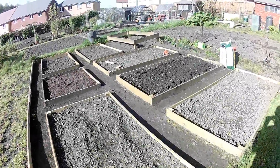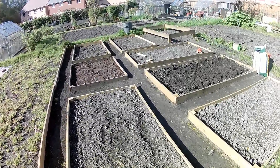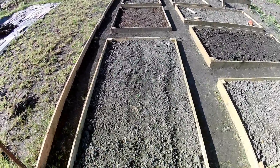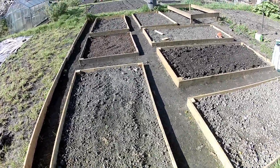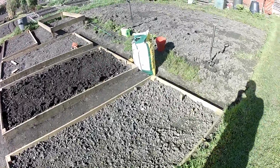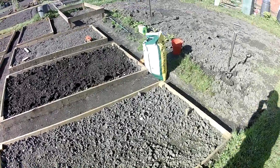Hi guys, I'm on the plot once again. It's Saturday. I'm not too sure about the date, I think it's the 23rd. This first bed here is two rows of peas and it's got a catch crop of radish in between the two. The second bed here has got two rows of Pentland Javelin potatoes, which are first earlies. Also got a catch crop of radish in between.